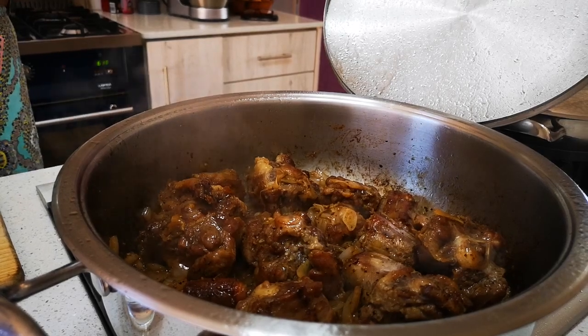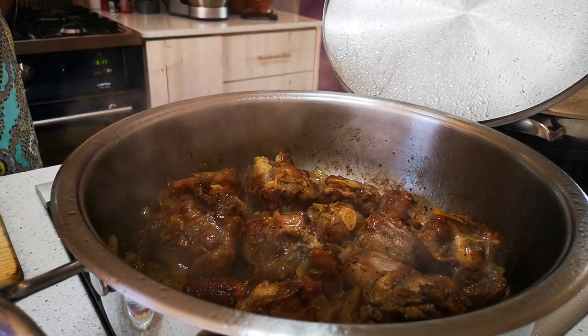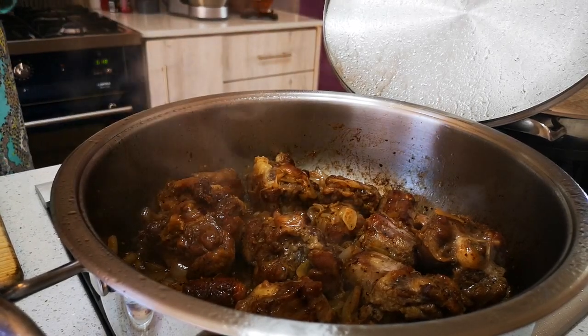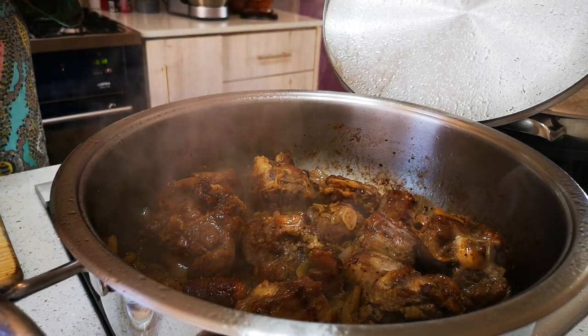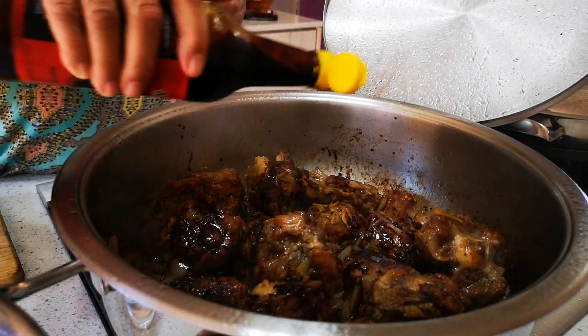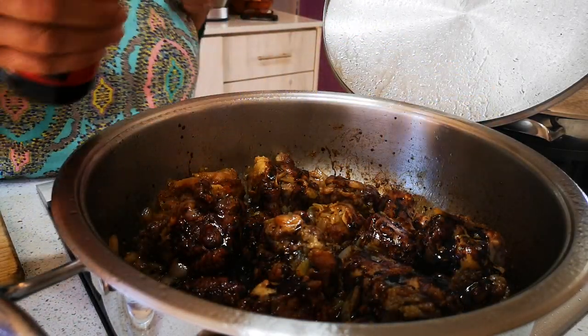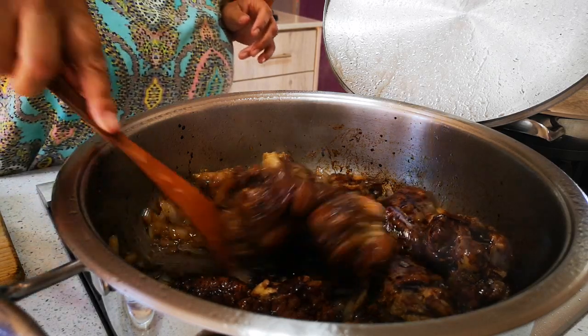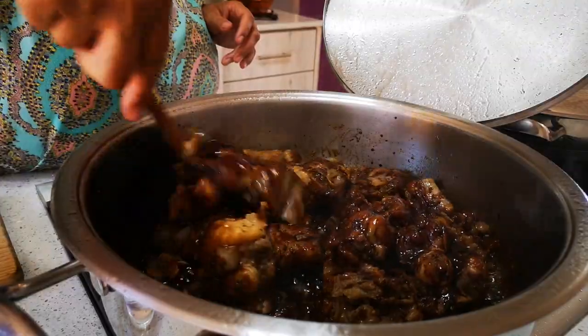The onions are also nicely browned now. We're going to add a couple of tablespoons of dark soy sauce. If you don't have it, you don't have to use it, but it gives extra depth of color and flavor. That's enough. And we'll just stir it again — look at this!